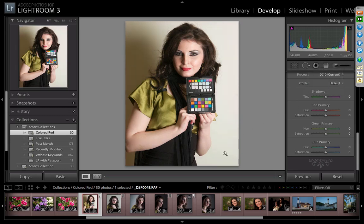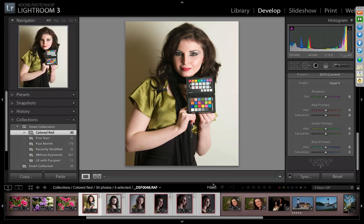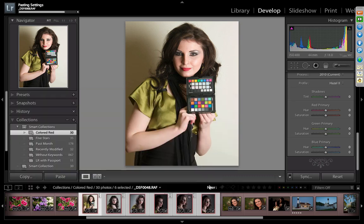To apply white balance and profile to the entire shoot, simply click Sync, choose white balance and calibration, and click Synchronize. Now the entire shoot has been color-edited. You may still want to do blemish retouching, cropping, or exposure work, but the color part is now perfect.